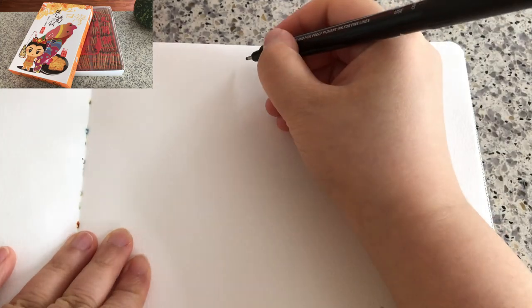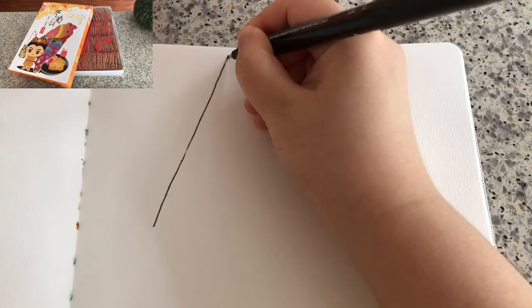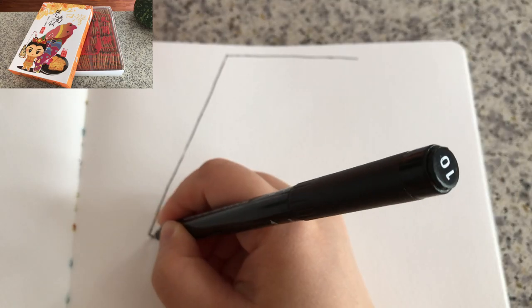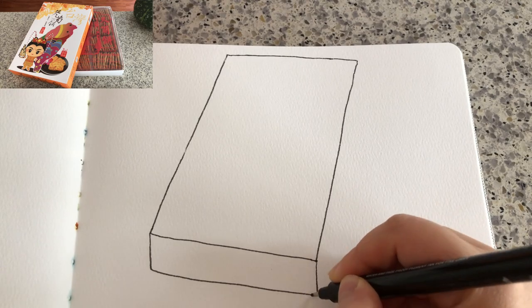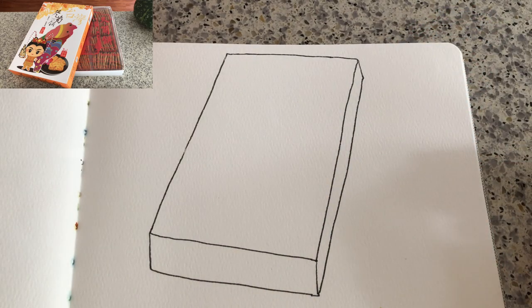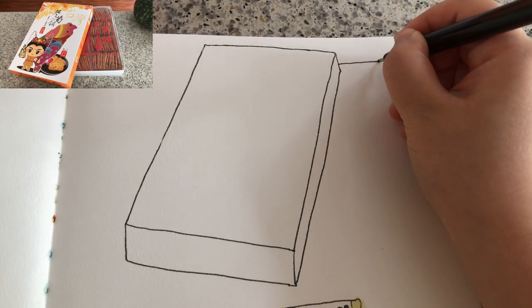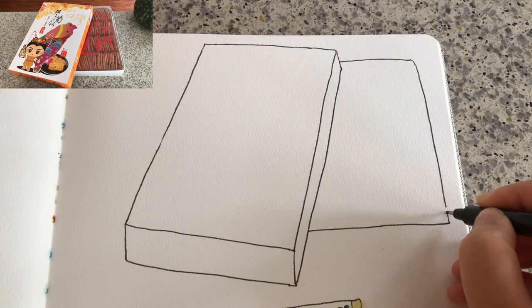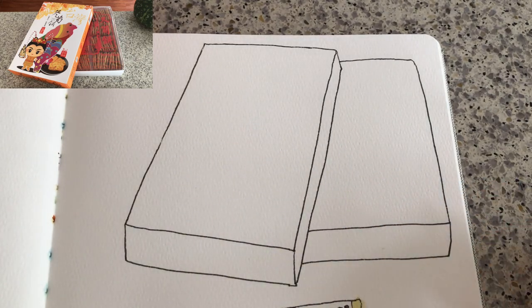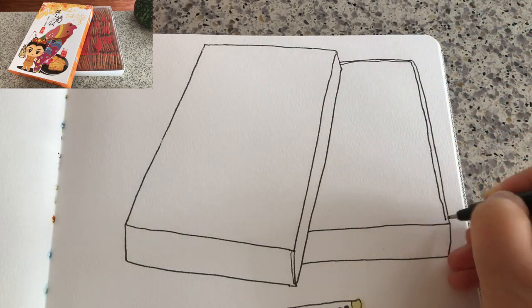Because I always start drawing with a permanent ink pen directly, I kind of visualize the size and placement first with my eyes and a little bit of hand gesture. Now I'm drawing the cover of the box — it's a three-dimensional shape of a flat prism.